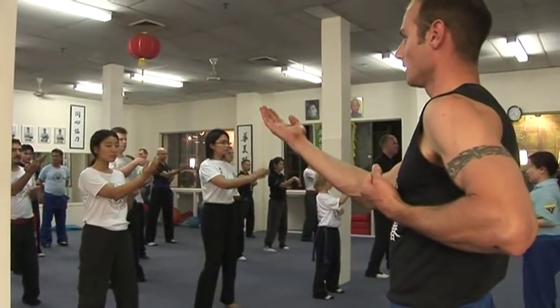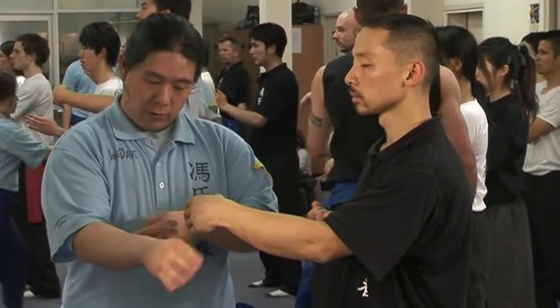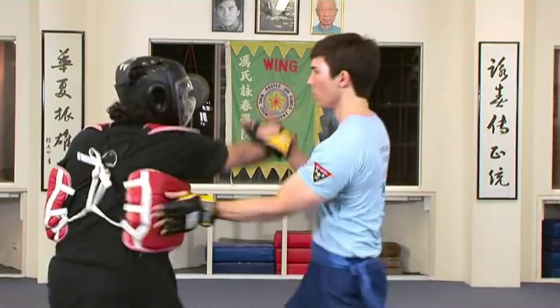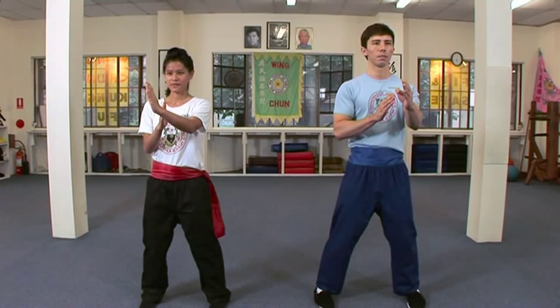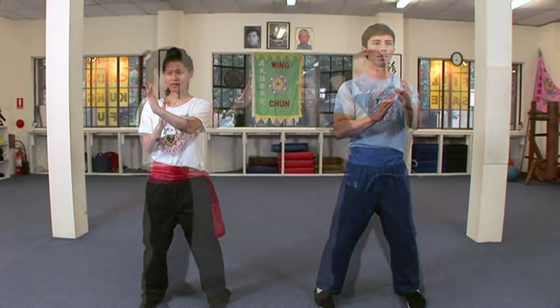Wing Chun is a logical and scientific martial art which uses principles of physics and biomechanics to teach students how to defend themselves effectively in real-life self-defense situations. This video introduces two of Wing Chun's core concepts: the Centre Line Theory and Stance and Guard.